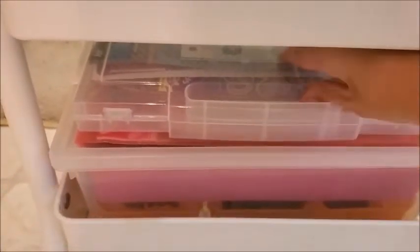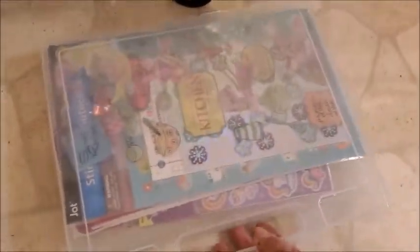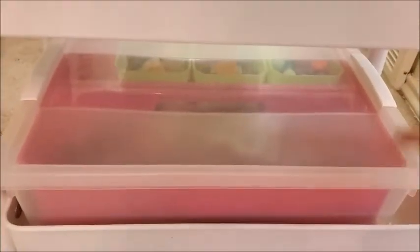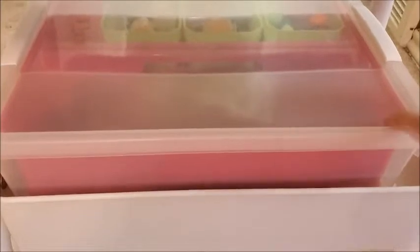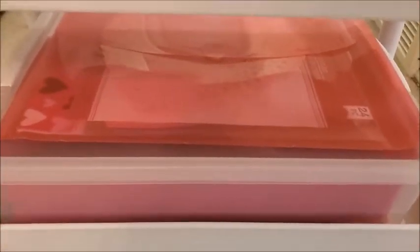Here at the bottom, I have a container full of stickers. Here are some round hard doilies for crafts. And in this box, I have all her craft materials: pom-poms, glitter, paint, Play-Doh, and some Play-Doh tools for her. It's really practical — I love this cart.